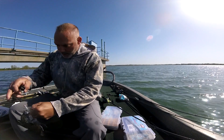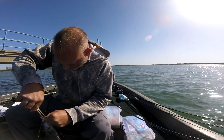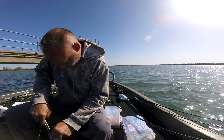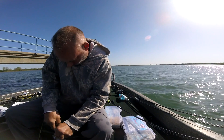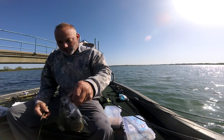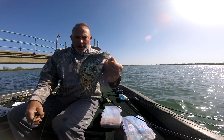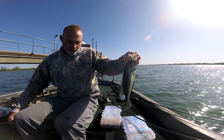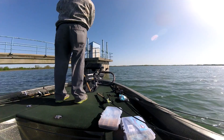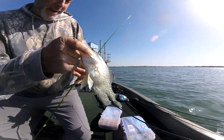I'll tell you what, they eat that sucker good. It's pretty colors too — tons of them. Big ol' slab Hurstown crappie.